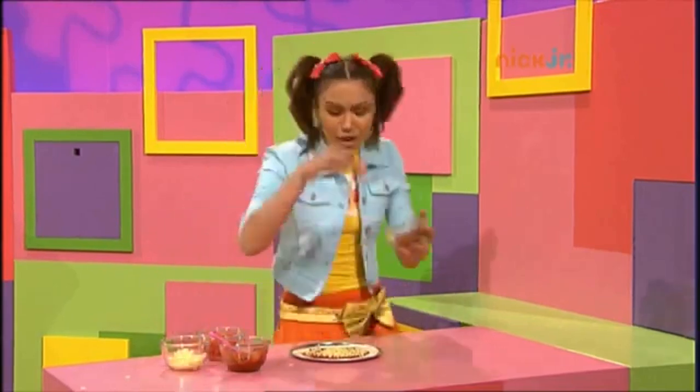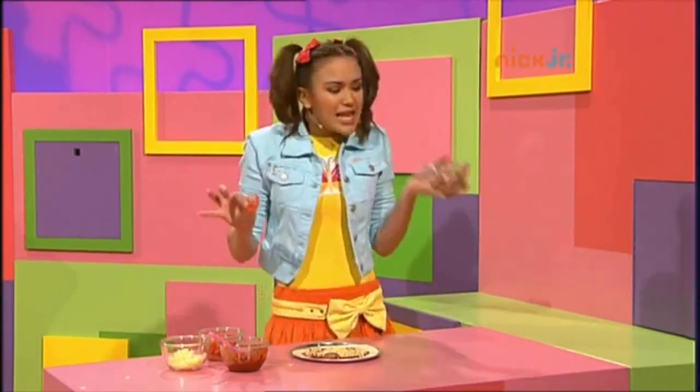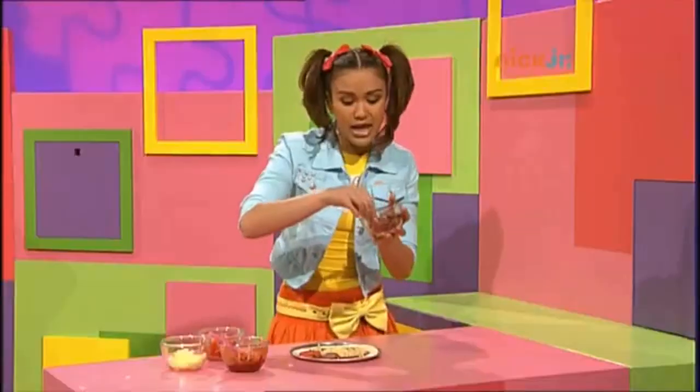Some salami and tomato and lots of mozzarella.